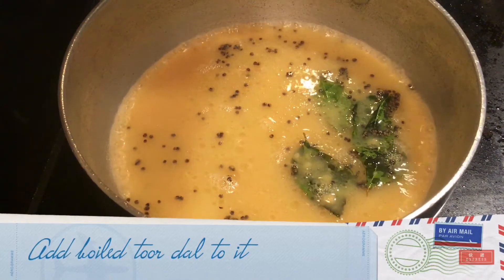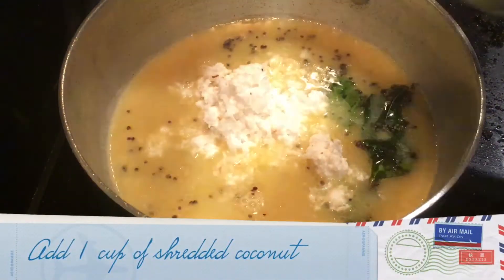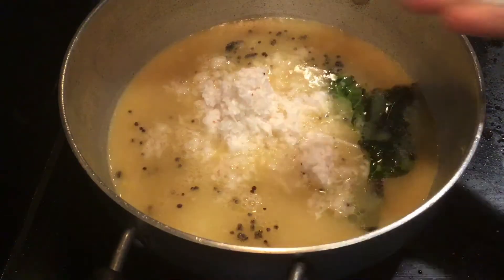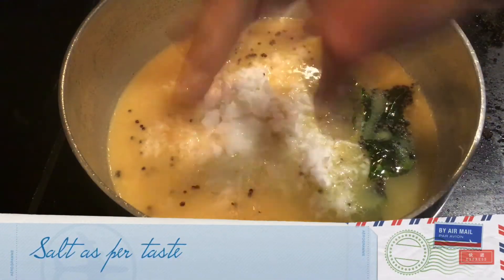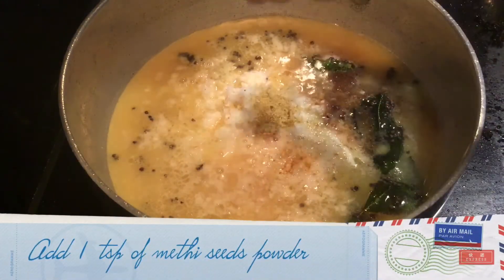To this I add boiled toor dal, 1 cup. Add 1 cup of shredded coconut, salt as per taste, add tamarind paste, and add a teaspoon of methi.